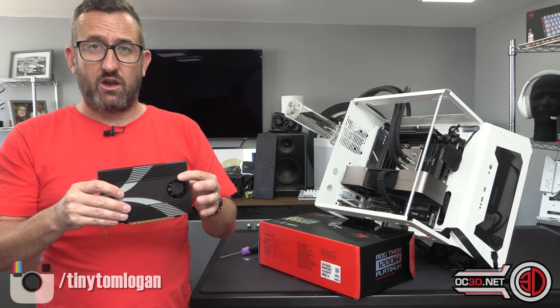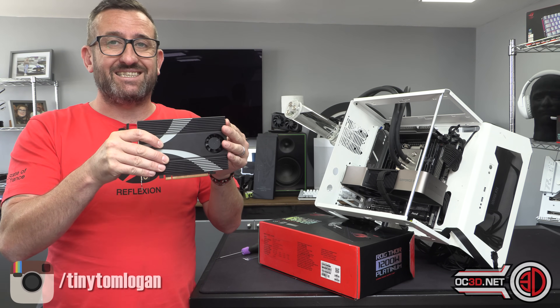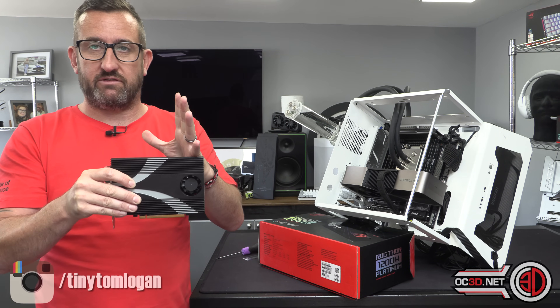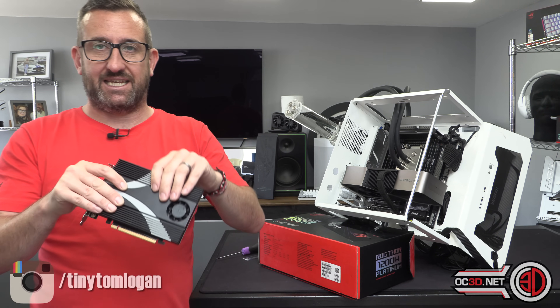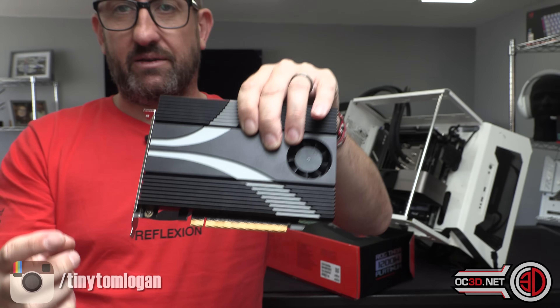I can see a lot of you at home thinking this is going to be an amazing way to add a lot of extra NVMe storage to your current system. But the problem — and this is where we do need to get into the nitty-gritty — is the fact it does require a x16 lane.